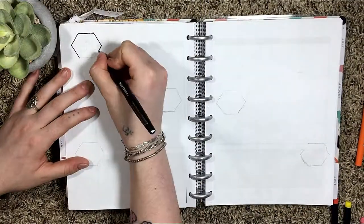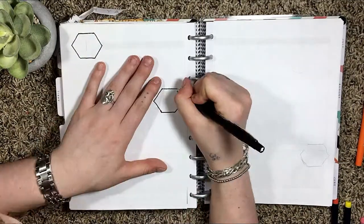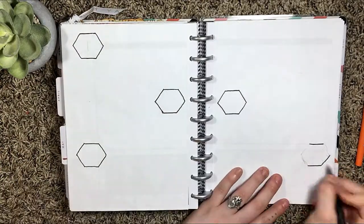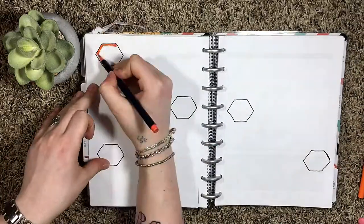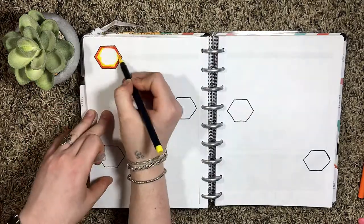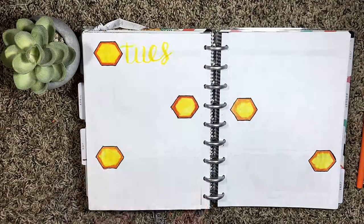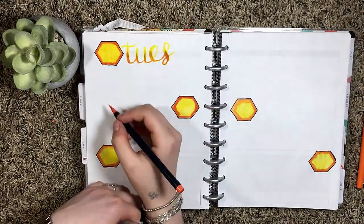I didn't really plan this month out very well. I started off with a pencil sketch of these hexagon shapes for each of the days of the week and then I colored them in with my watercolor brush pens and they didn't really work very well with this paper, so they didn't turn out the way that I wanted them to.